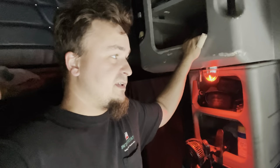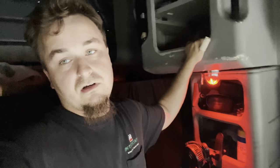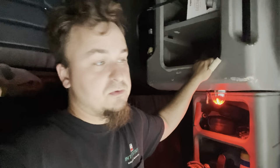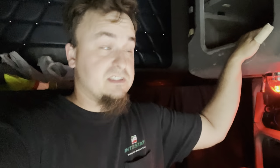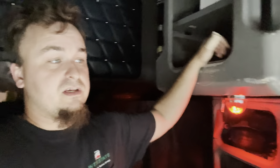Guys, there you have it. I hope you guys enjoyed that small tutorial on how to basically remove this panel, replace your speakers, and fix that little air leak from the horn if you have one.